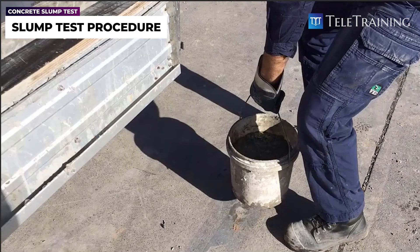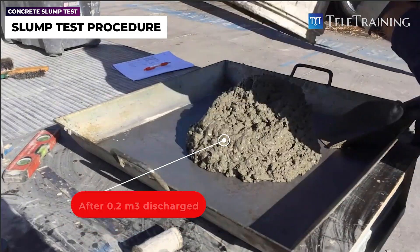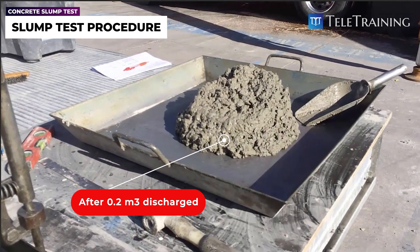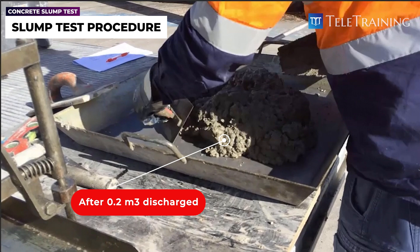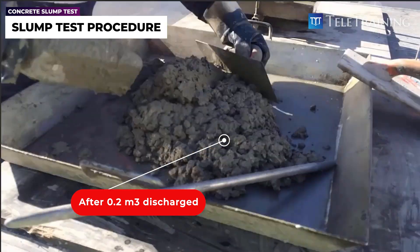We take a sample first. It's important that the sample is taken after 0.2 cubic metres of concrete discharge, because the early discharge will be slurry and won't be a good indication of the mix. So we have to give it a good mix, as you can see this guy is doing.